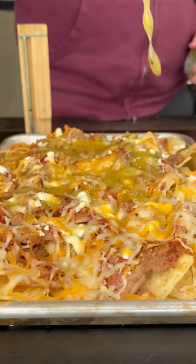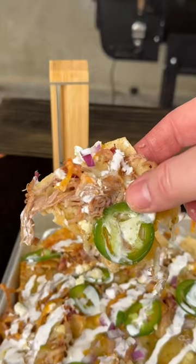Tell me in the comments, what is your go-to topping for nachos? I am interested to hear this one.